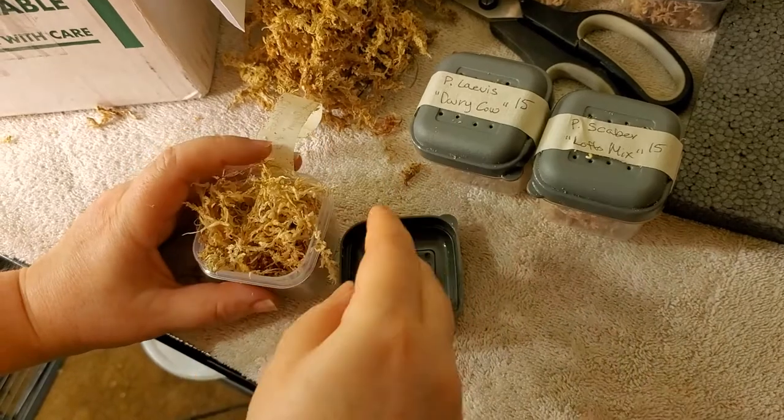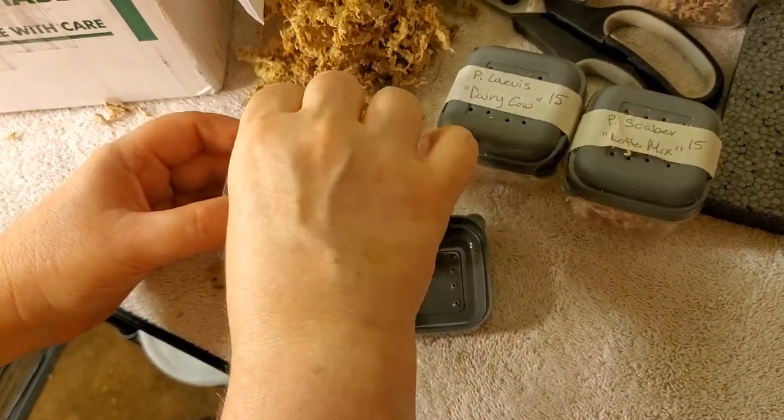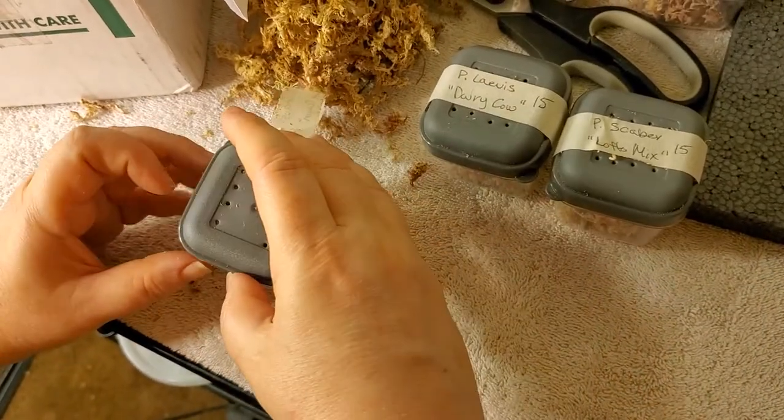So those are the ones I got today. He's also got a couple other types, so I'll probably order more in the future. But let's get these set up.